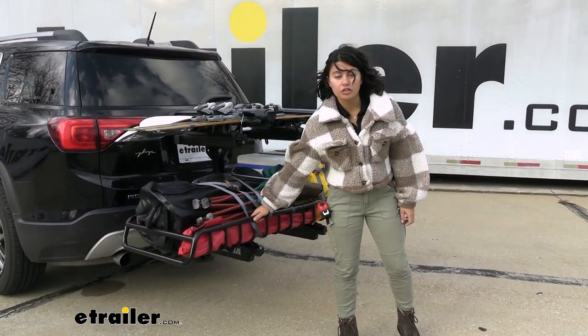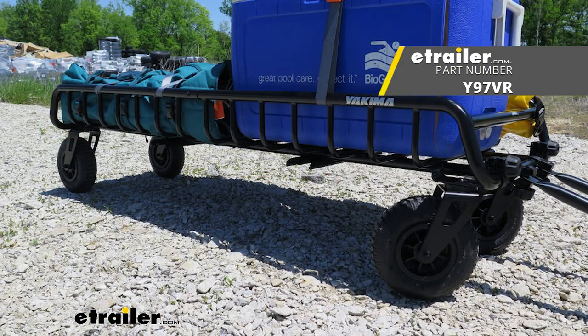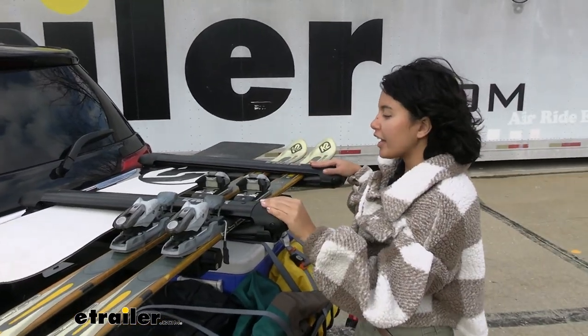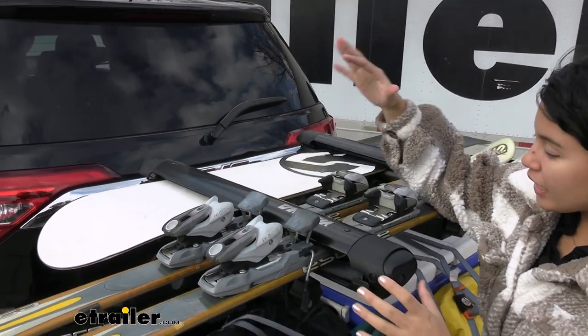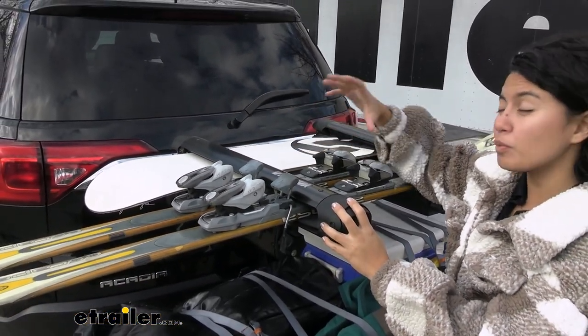Another perk to the Gear Warrior is you can add the Gear Warrior wheels, so that way if you want to turn this into a cart and just cart it around the campsite, you can do so. Here you have your snowbank, and this is similar to the Yakima Fat Cat Evo if you're familiar with that roof-mounted ski rack. This can carry up to five pairs of skis or four snowboards.